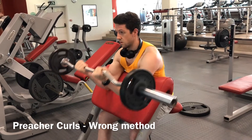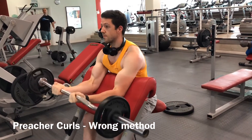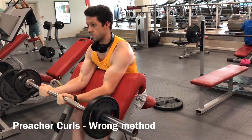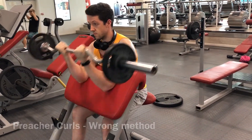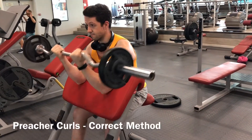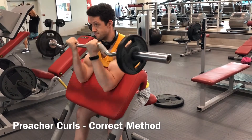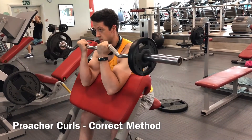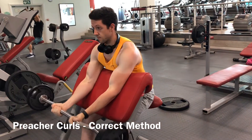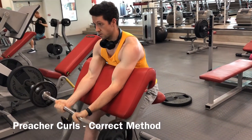Bicep exercise — the preacher curl. When you do a swinging type of exercise you will feel strain in your muscle, but you're not doing the exercise correctly. Make sure that you have a full range of motion: go all the way down, and when you go up you have to squeeze at the top. I can't emphasize the squeeze enough — I've seen this work and it's all about the blood pump it causes.